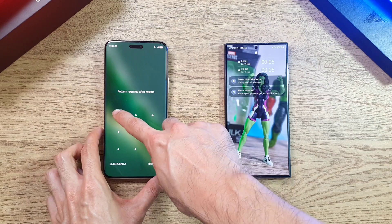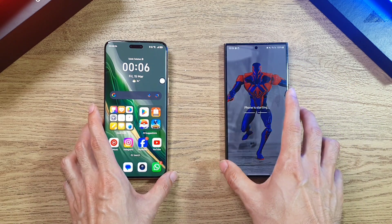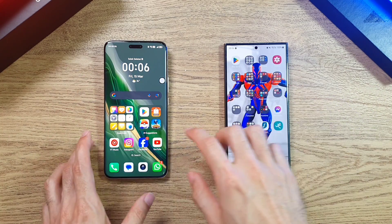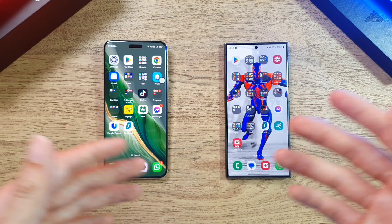As you can see, it's actually quite close between these two on the boot test. I would say the Magic 6 Pro is just slightly ahead of the S24 Ultra. I've enabled full brightness on both of these two phones for the settings.